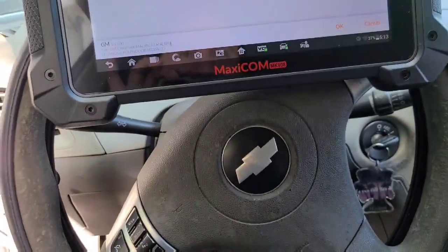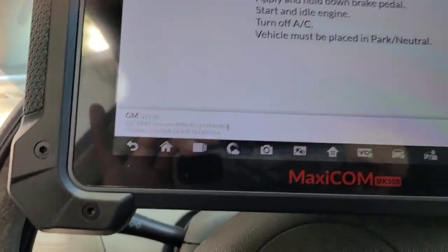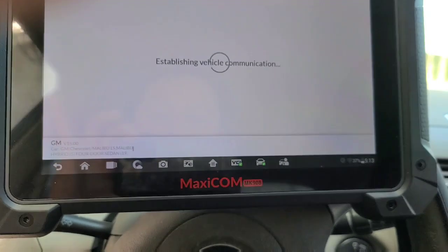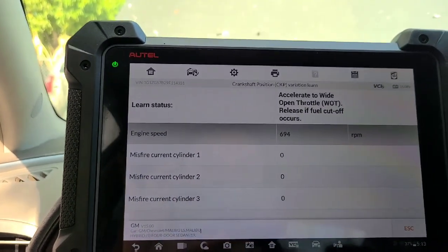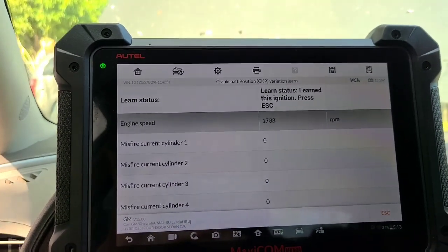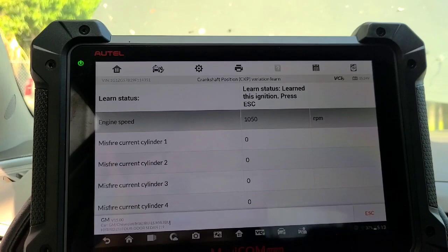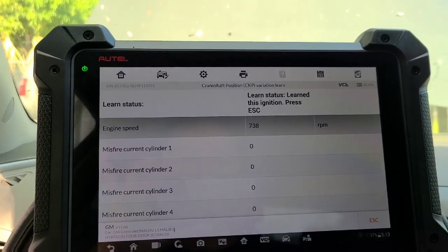Ahora sí, ya encendí el coche, está en parking, está en neutral. Le damos. Ahí está. Aprendió. Learn this ignition, press escape.